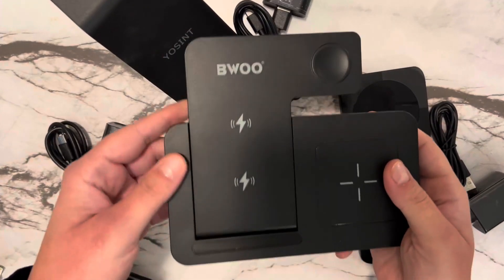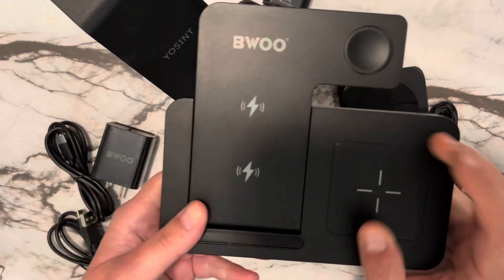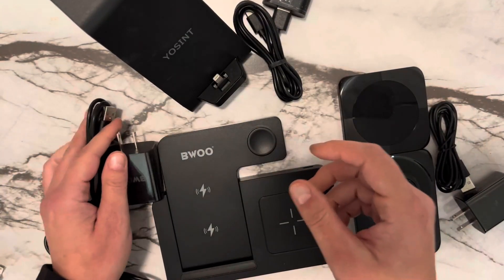The next one folds flat for easy travel and also has lights on the front. You can charge your phone here, your Apple Watch here, and your AirPods here. It also comes with a charging block and a charging cord, which is nice.